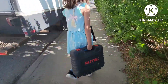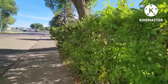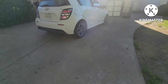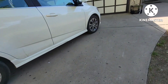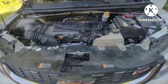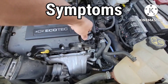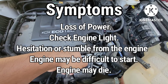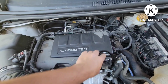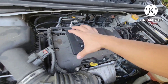All right guys, today Jasmine's coming with me. We're gonna go diagnose and replace a couple parts on this engine — Sonic 1.4 turbo. This car has a code P0171 lean condition, so we're gonna have to replace this valve cover.